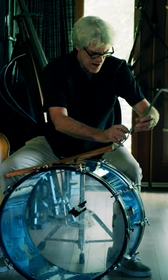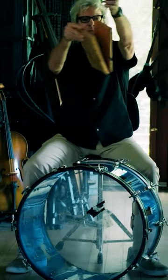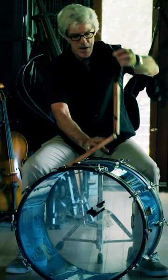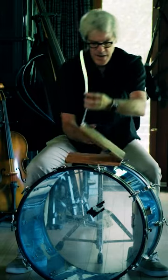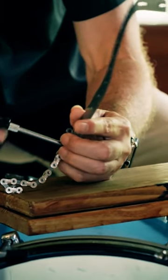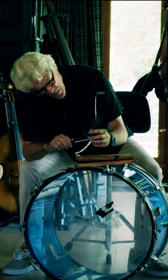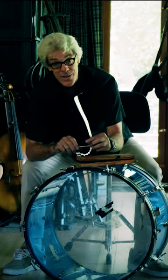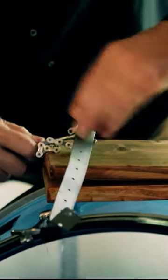Doesn't look like much now, but this here is just two pieces of wood with a hinge which actually is gonna be my bass drum pedal. When I've finished this beauteous contraption here, we're not just gonna see what it was that set the world on fire and got people dancing, we're gonna hear how funky this is. I'm sure Dee Dee was a better carpenter than I am.